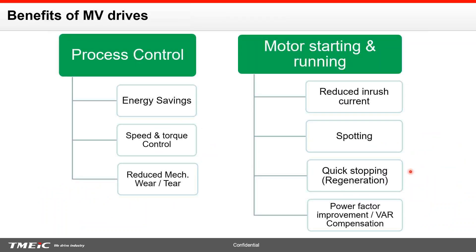We all know some of the benefits of using a variable frequency drive: energy savings, speed and torque control, reduced mechanical wear and tear — that has been the classical reason — reduced in-rush current, especially in the medium voltage world where the utility doesn't have enough short-circuit capability. In some applications you can use it for spotting, quick stopping, or regeneration. What we're also seeing these days is that VFDs are being used for power factor improvement, and in fact not only maintaining a good power factor but also supporting the bus voltage by injecting leading reactive current.